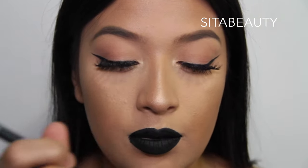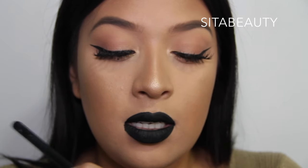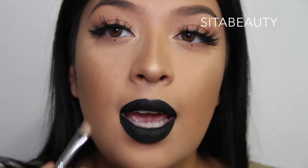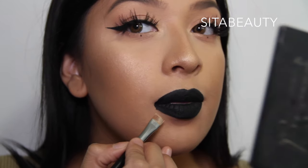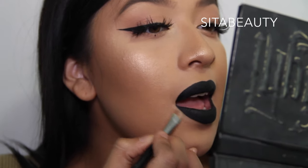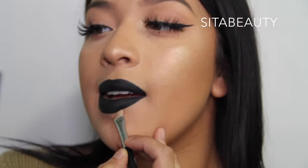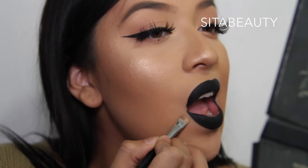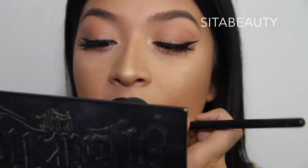Then I like to go in with my Morphe M432 brush with the Sonia Kashuk concealer in Sand — it's just one of those pot concealers. I grab a little bit onto my brush, put it at the back of my hand just to warm up the product a bit, then grab some product as I go. Then I outline my lips and blend it outwards so it looks more clean and perfect. I did mess up on this side, so I'm just going to clean it up.